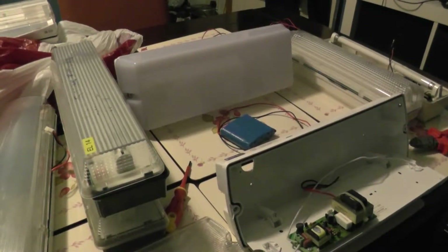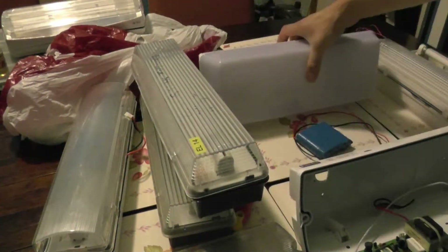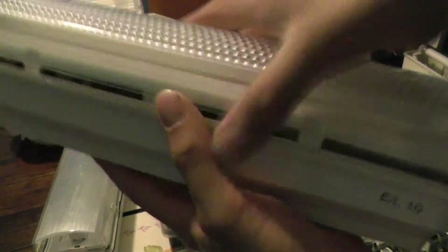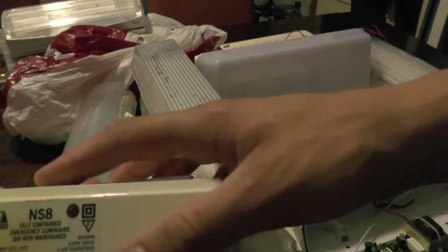Hello YouTube, just another quick video on these emergency lights. I've got quite a selection going on now, ranging from the cheaper Channel ones — I think these ones are JSB — this one is a more expensive one, a Y Van. Also got a Thorn emergency light fitting, and I think this one is a Memvia. So got a few good brands here.